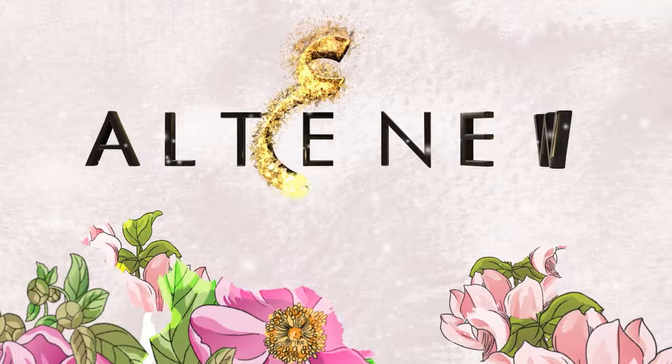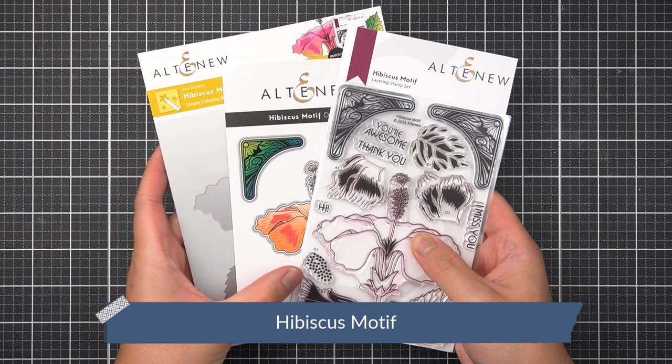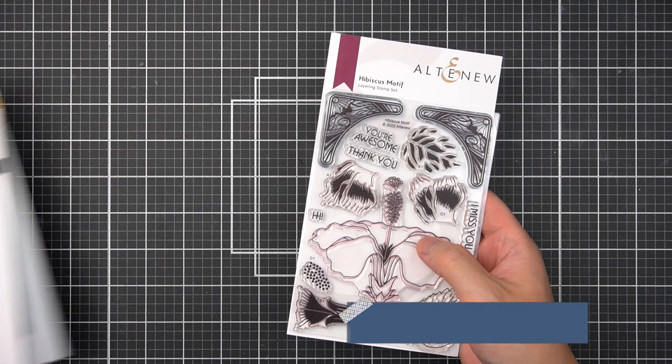Here is the Hibiscus Motif Complete Bundle. It contains the simple coloring stencil, stamp, and coordinating die set. This complete bundle can also be extended as part of the full Aesthetic Flora Ensemble. Find out more about this Altenew set over in the description box.